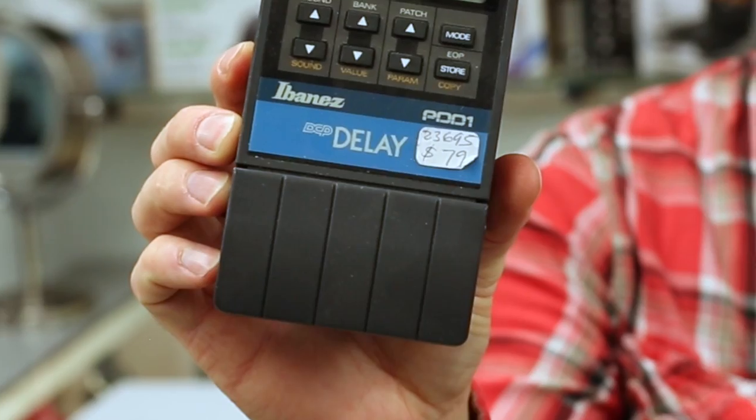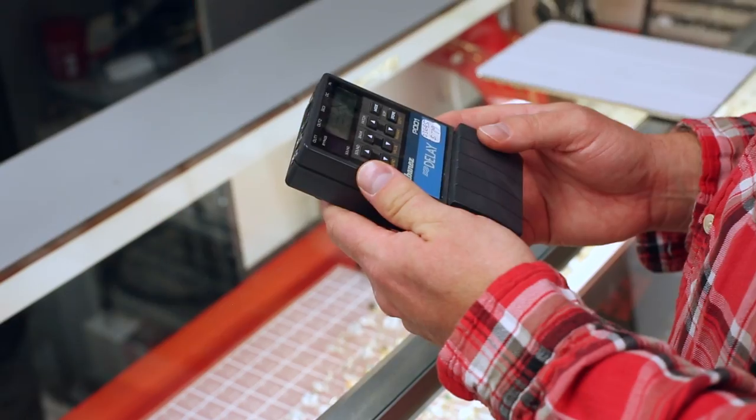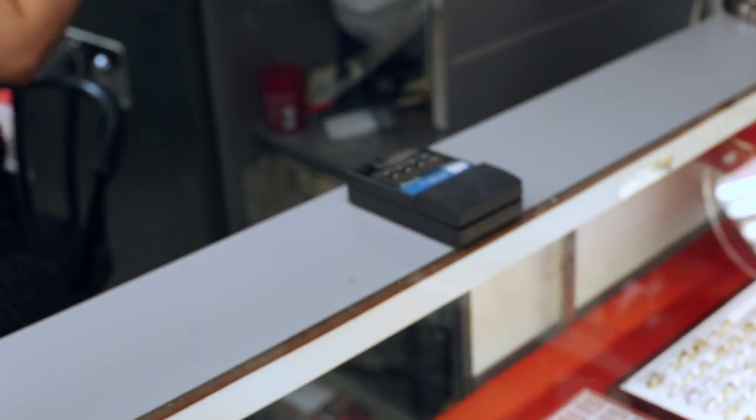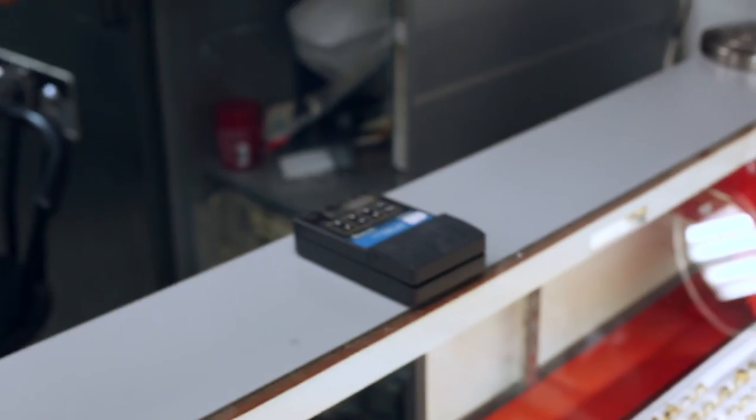I've never actually seen this one before, so I'd like to go home and research it, but it's probably going to do the same thing that most delay pedals do. It's obviously digitally based — there's probably an IC chip in there — so it's going to have that sound. When you're buying pedals you've got to be aware: is it solid state, is it hand-wound, are there IC chips, is it digitally encoding the sound and turning it into binary code and then kicking it back out? That's the kind of stuff you have to think about if you want to change your sound that way. You could probably go online right now and find it for 20 or 30 bucks on eBay.